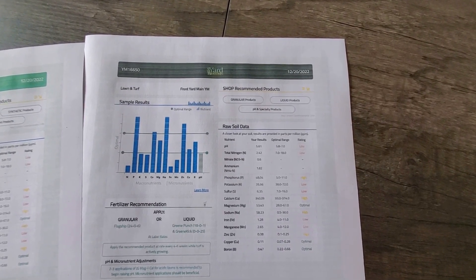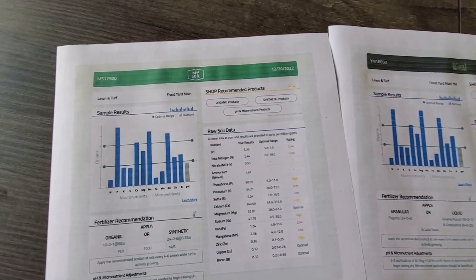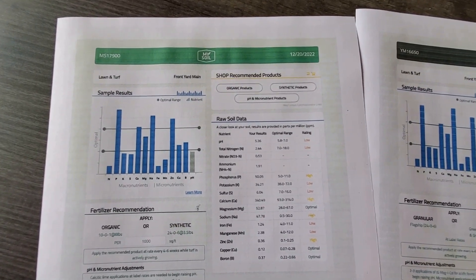As I expected, both sets of results were extremely similar, but slightly off — most likely due to the randomness of the actual dirt that made it into each of the two collection cups. This comparison instantly taught me that the results of both MySoil and Yard Mastery should be considered one and the same because the results were so close. Both told me that my soil was a bit too acidic and that I was low on potassium, sulfur, iron, and manganese, while also a little high in phosphorus, calcium, sodium, and zinc. Although the actual numbers were different in all categories, it wasn't by enough of a margin to care about.